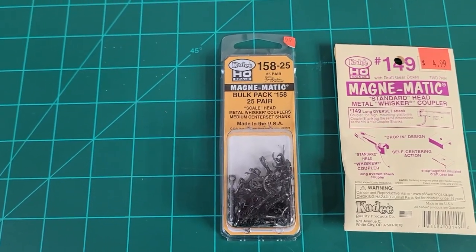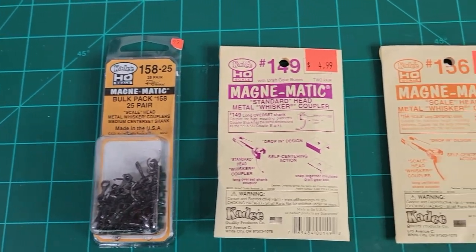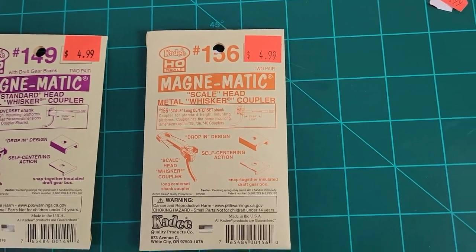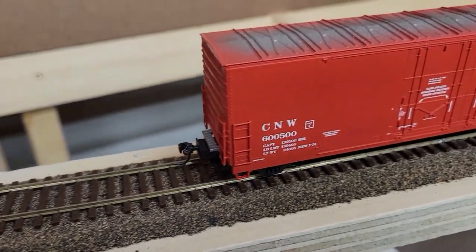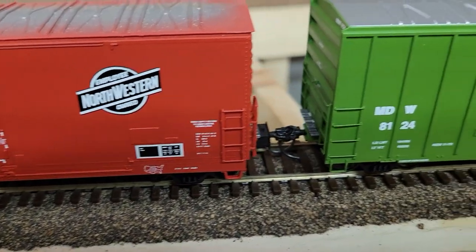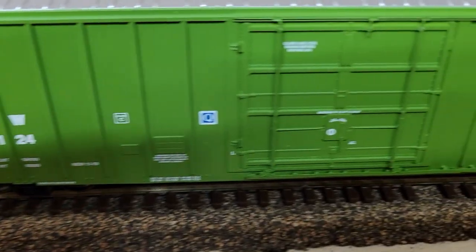The next tip for uncoupling freight cars is to have all of the same style of coupler on your equipment. I have KD scale head couplers on my locomotives and rolling stock, and it makes it easier to use my uncoupling tools. It also prevents cars from randomly uncoupling in the middle of an operating session, and having standardized couplers is a great way to minimize derailments.